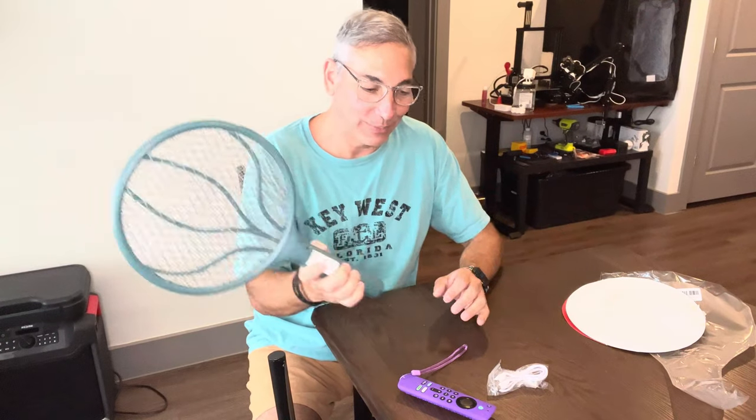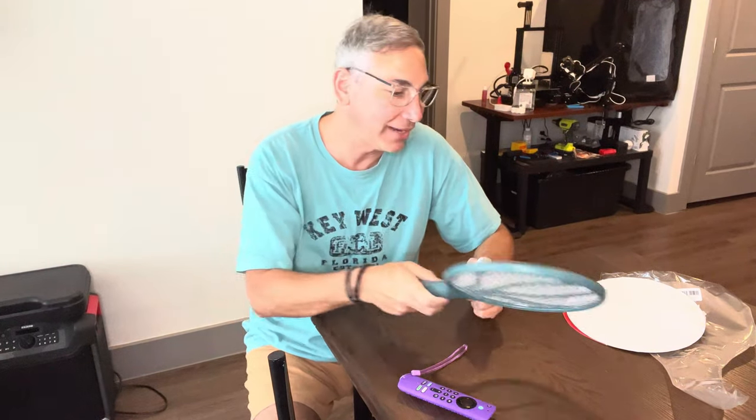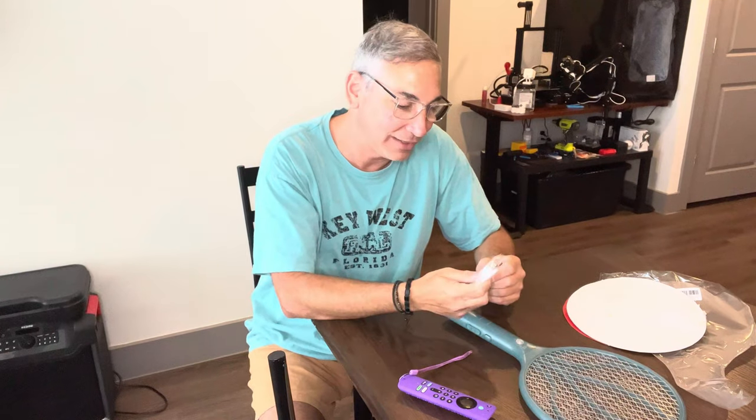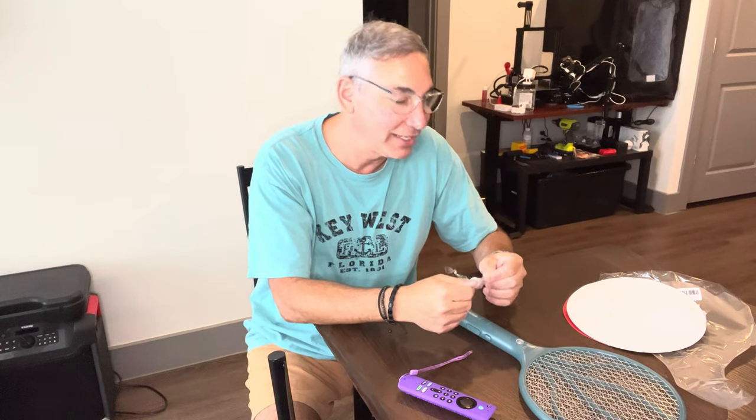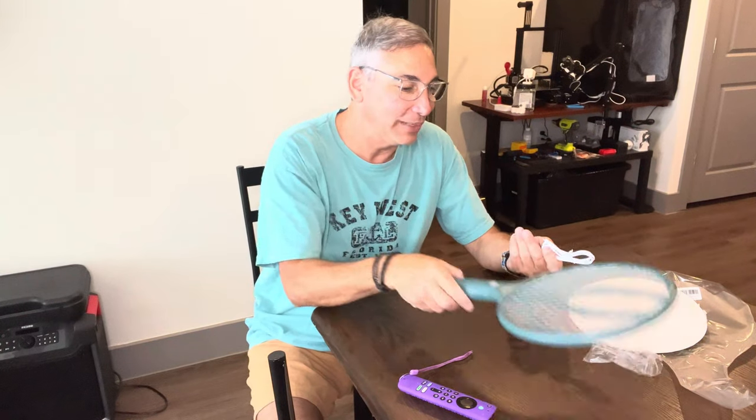So this is the moss killer and what's cool about it is it's rechargeable. If it stops zapping, you just plug it in and recharge it and it'll start zapping again. So you don't have to worry about keeping batteries around — just recharge it and you're ready to go. This looks cool, I like it.